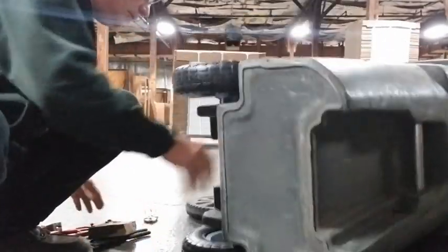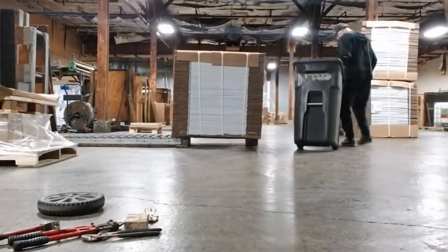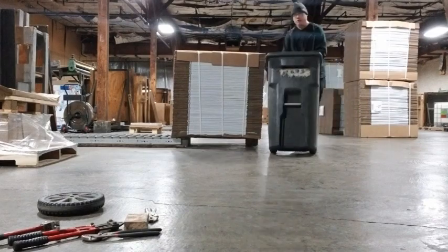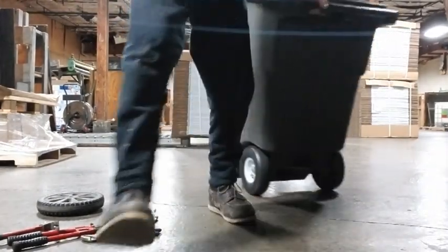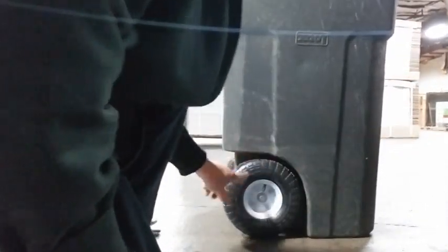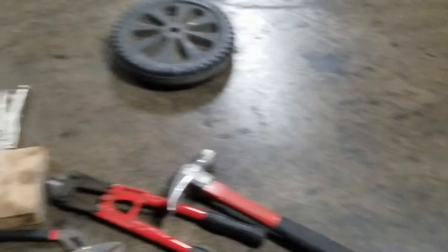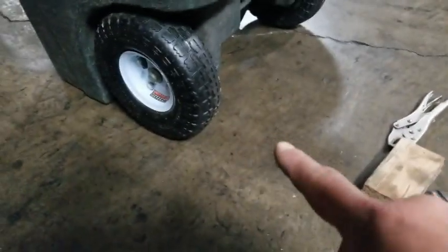I'm going to take it for a test run. Look at that. If it was filled with air it'd be even quieter. There you go — they don't rub, they're the same size. That wasn't easy to get off; you have to pry that dang thing off pretty hard.